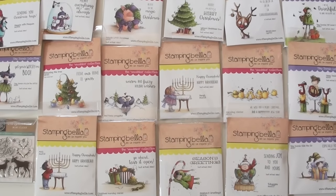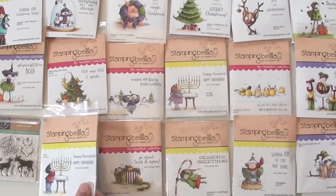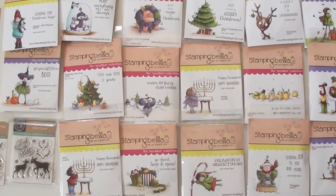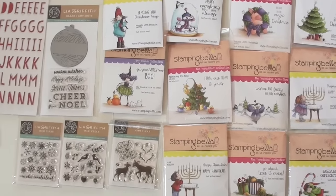Now these are all rubber stamps — they're cling mounts, so you're just going to add that to your block, add your favorite medium, add it to your card, your scrapbooking layout, your mixed media. They're just cute. And then, of course, you get to color them in.